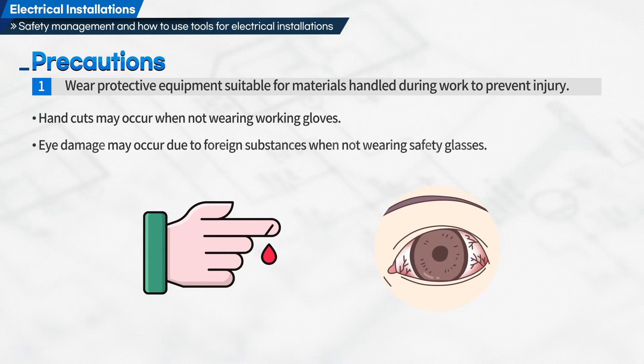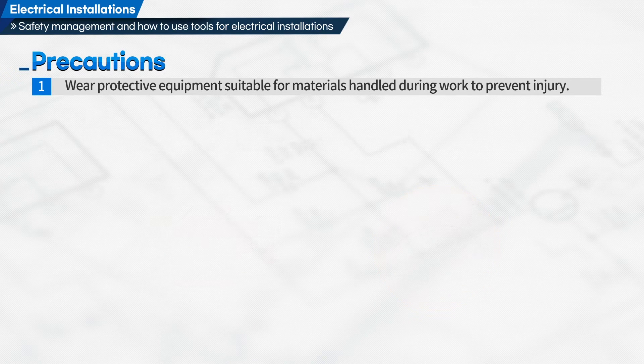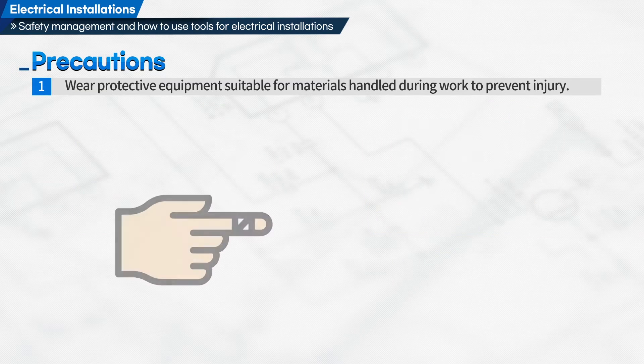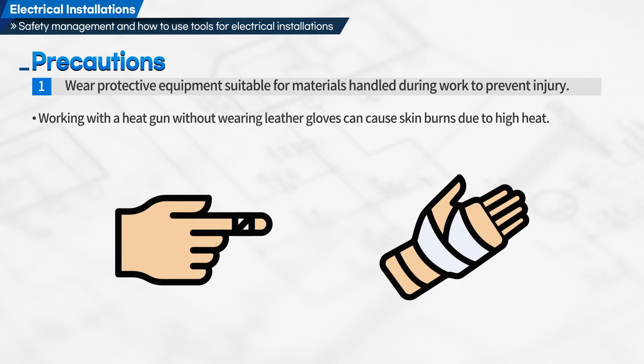Eye damage may occur due to foreign substances when not wearing safety glasses. When using a heat gun for bending of conduits, leather gloves should be worn to prevent burns caused by high heat. Working with a heat gun without wearing leather gloves can cause skin burns.